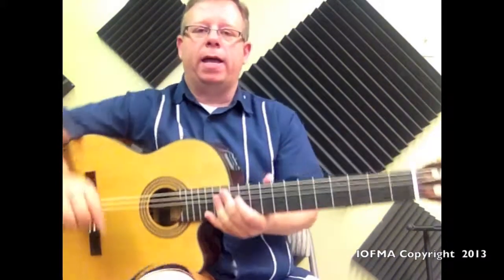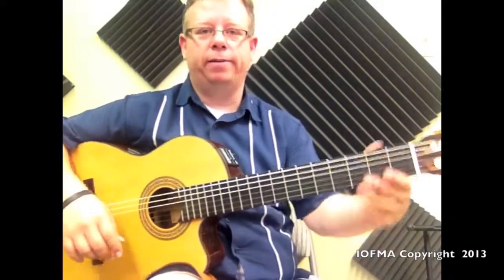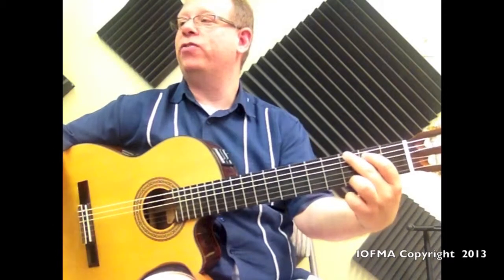We're going to do it a few times so that you can go ahead and practice along with the video. Are we ready, Julian? Yes. All right, let's do it. Ready? Circle of G.